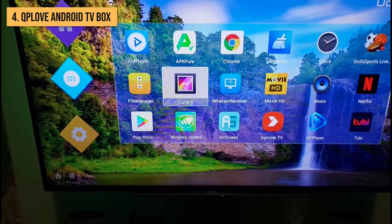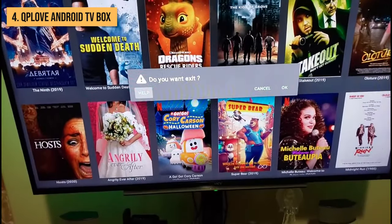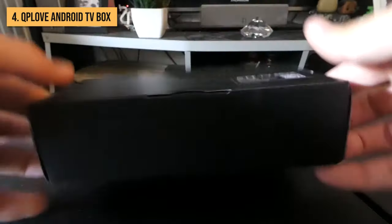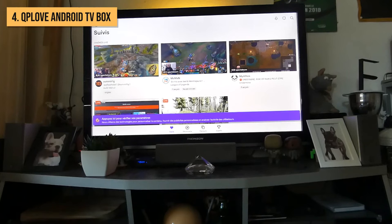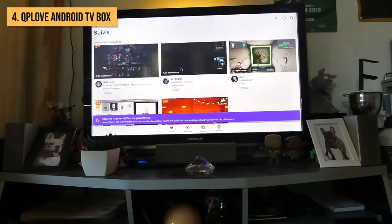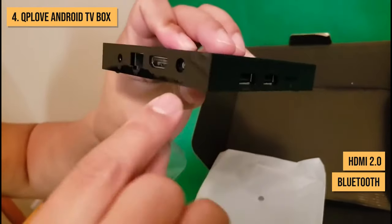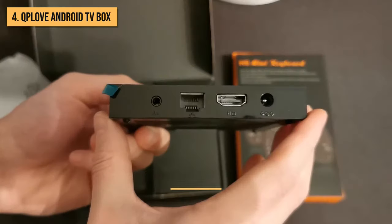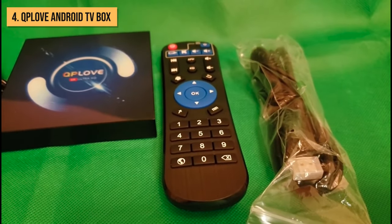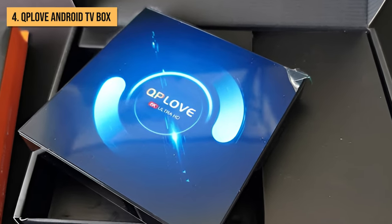Speaking of streaming, this box comes preloaded with all of the most popular apps. Whether you want to stream movies on Netflix, catch up on YouTube, or watch the latest show on Hulu, the QP Love has you covered. And with Chromecast built-in, you can easily cast content from your mobile device to the TV. The QP Love delivers speedy WiFi connectivity, Bluetooth, HDMI 2.0, AV, and USB ports for expanding storage. If you want a super simple Android TV box with great looks and solid performance, the QP Love is a wonderful choice.